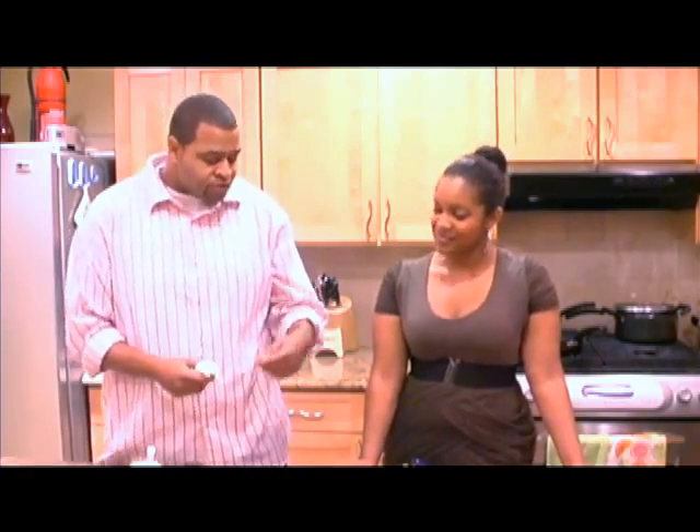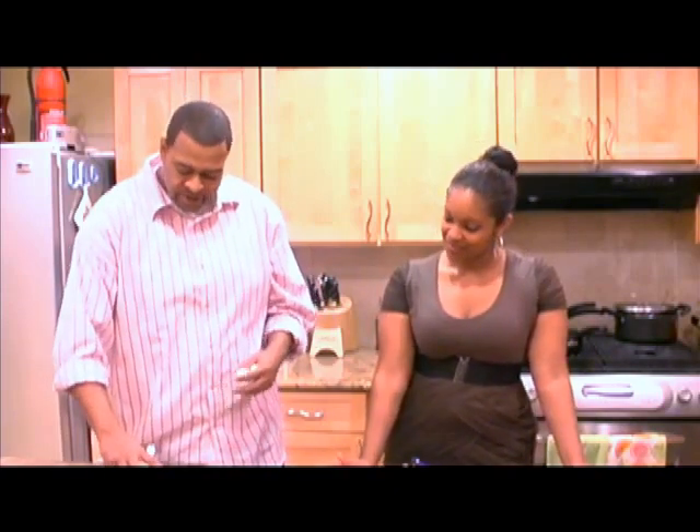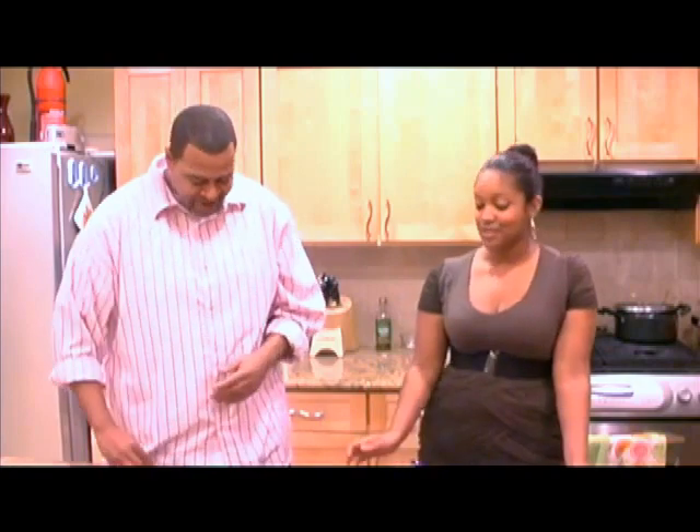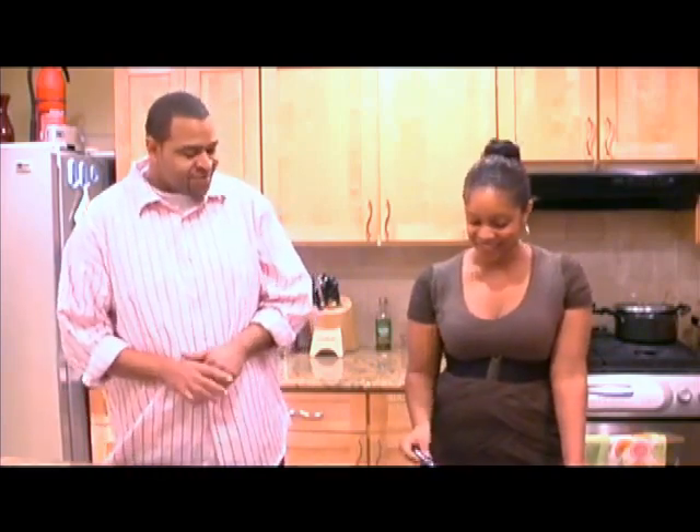Just give it a good shake before you use it and a spoonful on your salad. And there you have it — that was perfect. It was delicious. Thank you so much. I'm glad you enjoyed it. Thank you for having me.